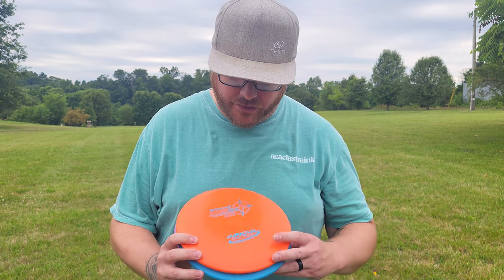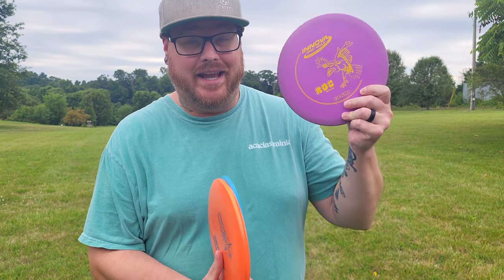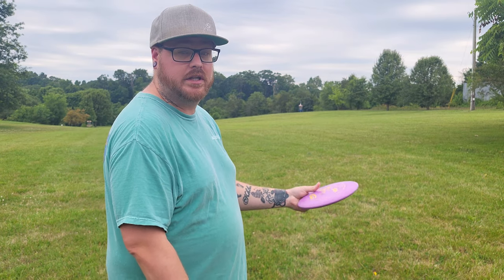Hey everybody and welcome back to the throwing every disc possible series. Today I have the Rock from Innova Discs. I've got one in the DX Plastic, KC Pro, and then I've got a Star Rancho Rock. We'll give them a toss and see how they fly. Flight numbers 4, 4, 0, 3.